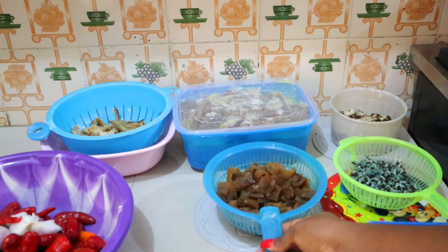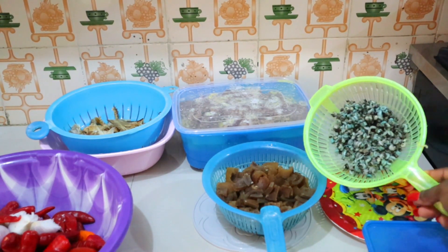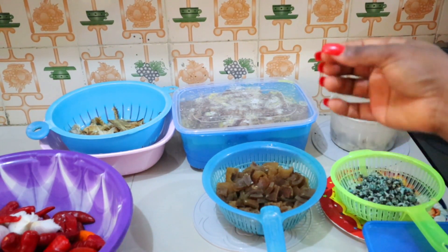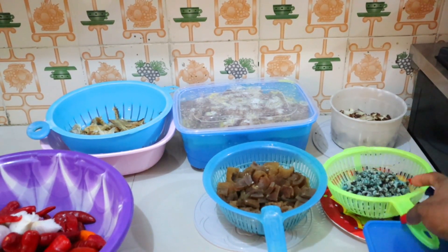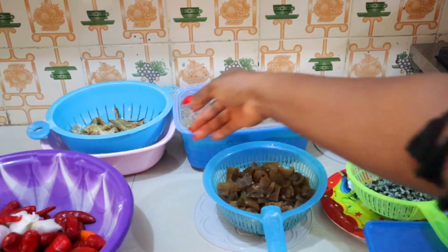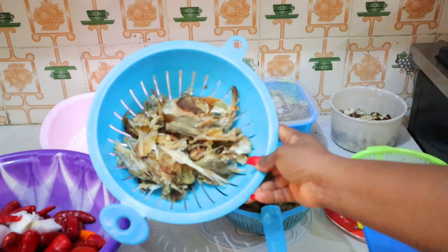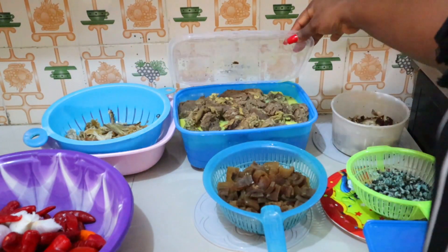Here I have my crayfish. I have a little bit of periwinkle — I'm not a periwinkle person, I don't even taste them in the soup unless they come with the shells. I don't make periwinkle with shells. Here I have my stockfish, smoked fish, and then my beef.